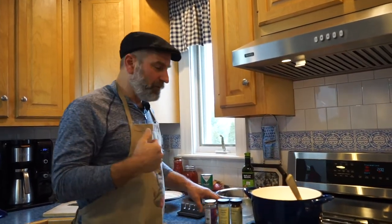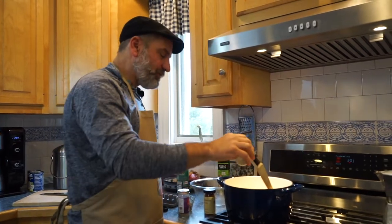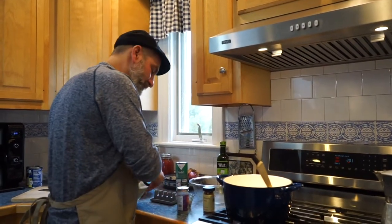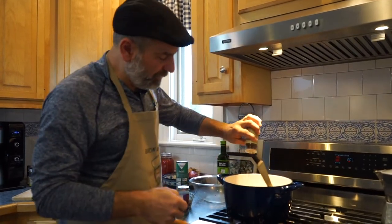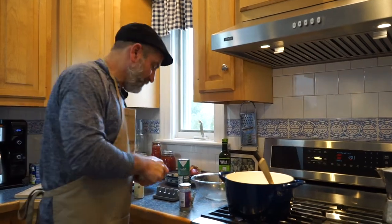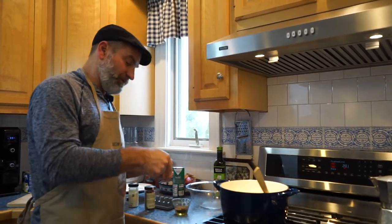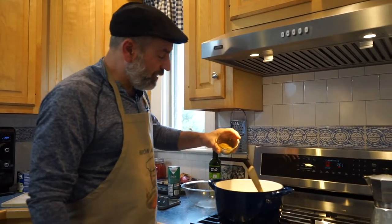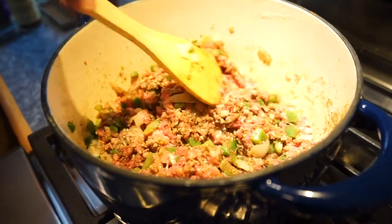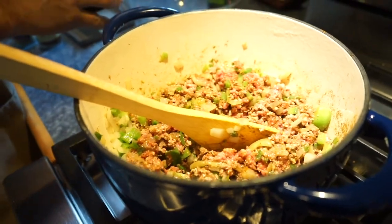We're also going to add our spices now. Cumin adds so much flavor to the chili — that's an important one. We're going to do about a tablespoon of garlic, a good tablespoon of chili powder, and a couple teaspoons of black pepper. This Penzeys black pepper is strong, so you don't need quite as much. In the cumin, I'm going to do about another tablespoon or so. The one thing I forgot is salt — we're going to add a couple of teaspoons of salt.